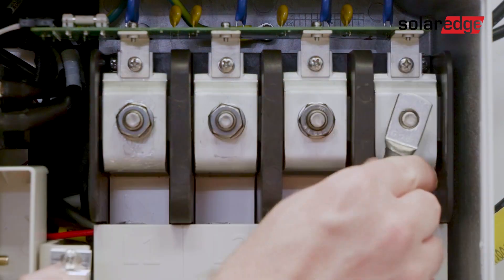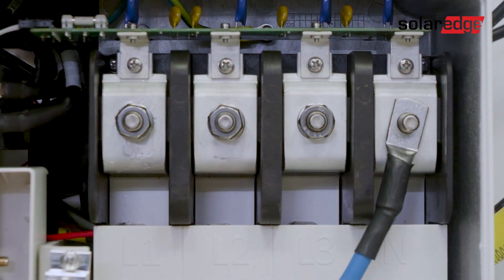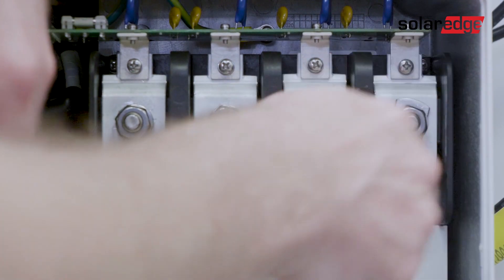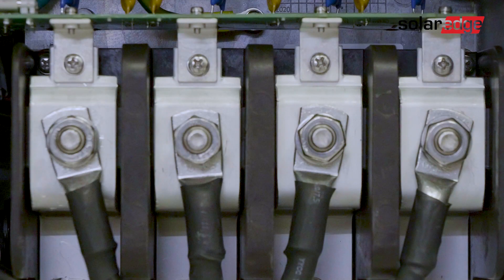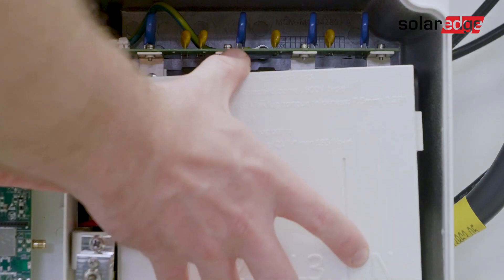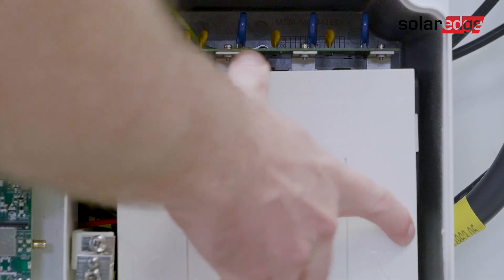Secure the wires to the terminal blocks with a torque wrench of 21 newton meter. Once complete, place the protective cover of the AC terminals back on.